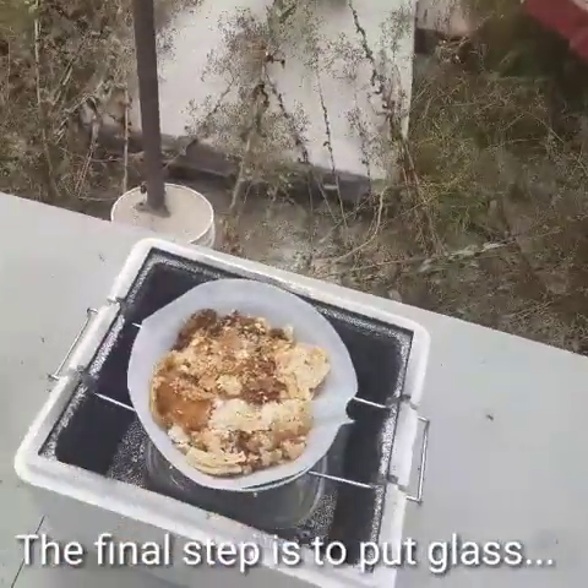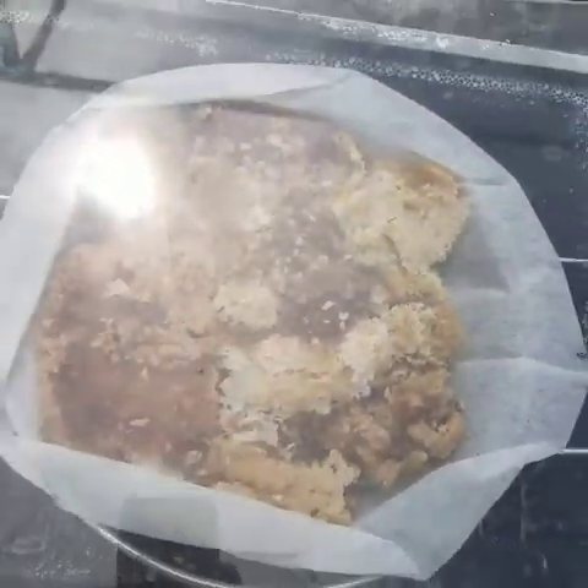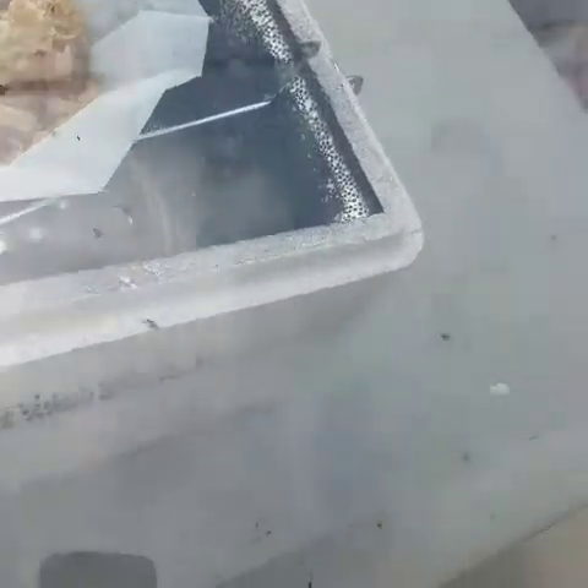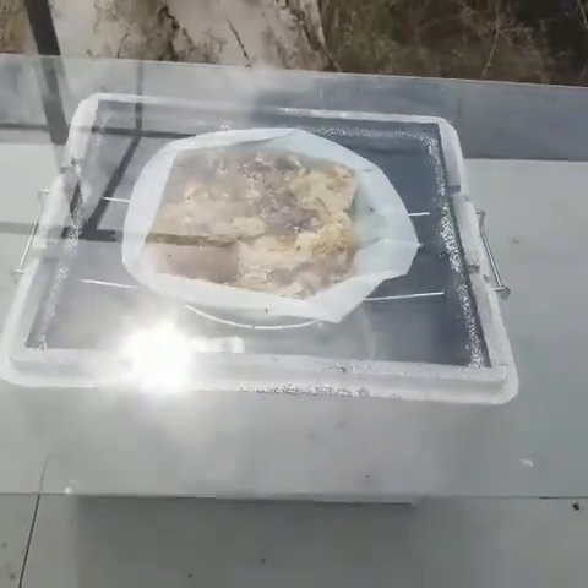The final step is to put glass over the top of it, and we'll see how this turns out.